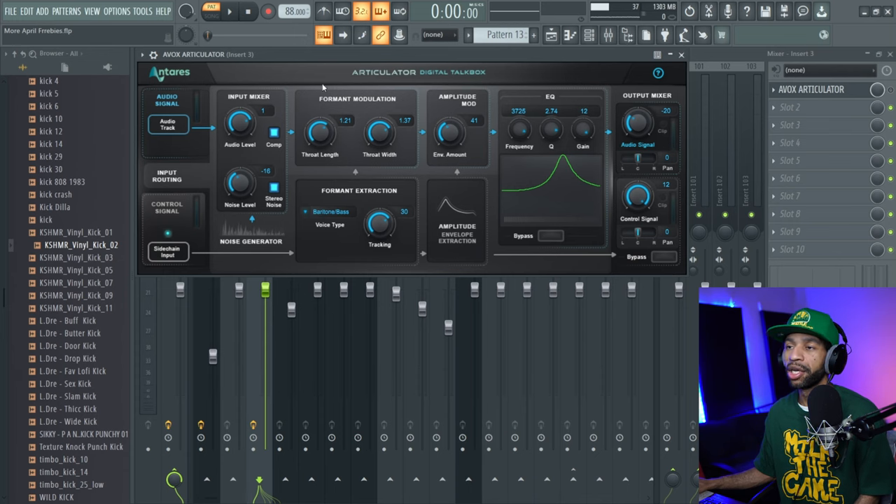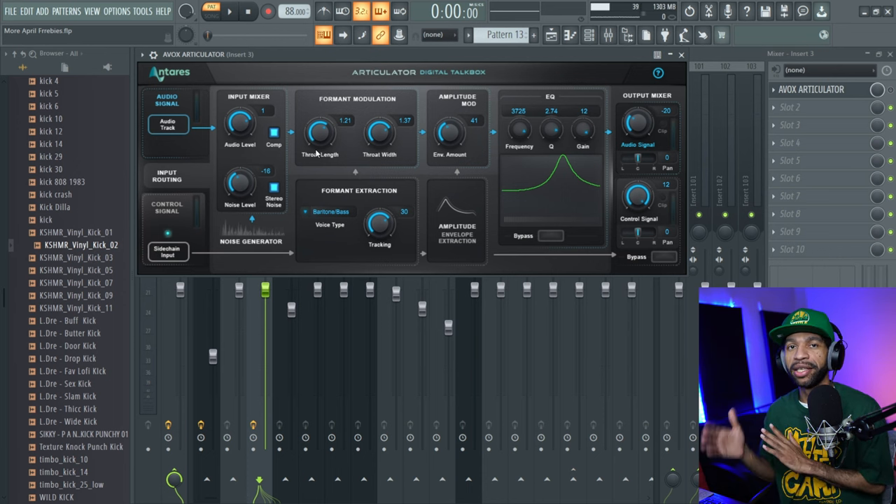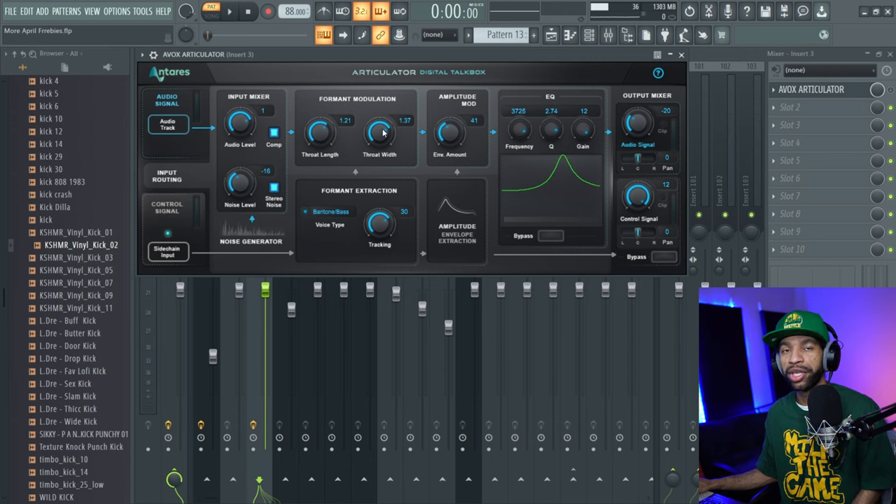The third free plugin is only free for a limited time — only until May 5th. It's from Antares and it's the Articulator Digital Talk Box, basically an old school talk box type plugin. I'm not going to lie — I didn't get to test it like I wanted to because there was a problem with Antares when I was downloading it. It took four and a half hours for the license to appear in my Antares Central, so I just didn't have time before the demonstration.